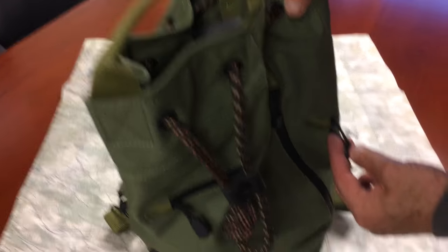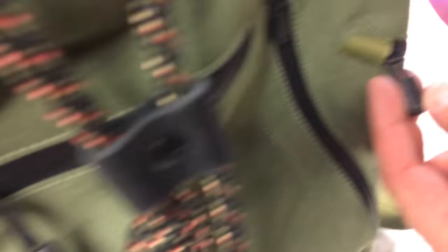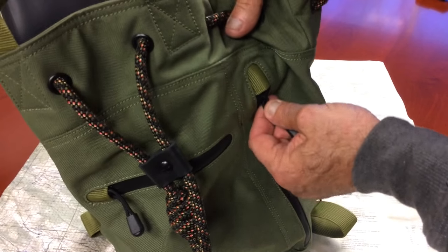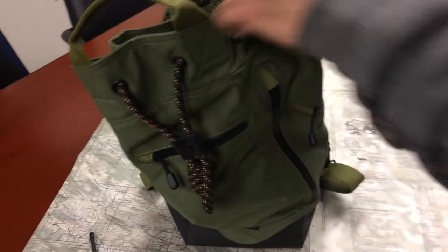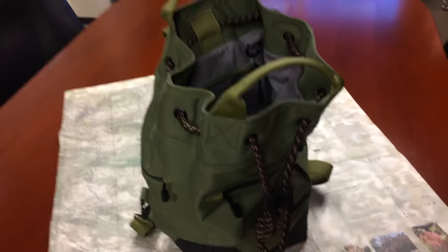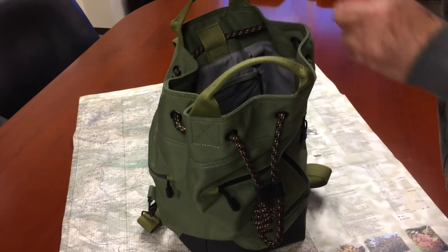We have new zipper pulls also — they're molded zipper pulls. They call these the zipper garages. This is in the garage, okay. The sewing came out really well. We're very happy with that. So this is like a whole new bag. It's basically the same configuration, new materials.